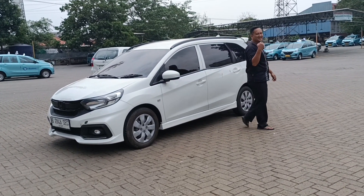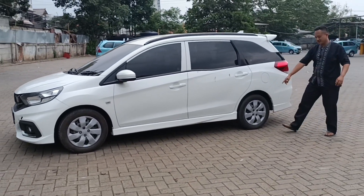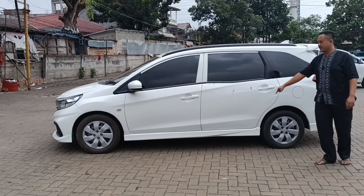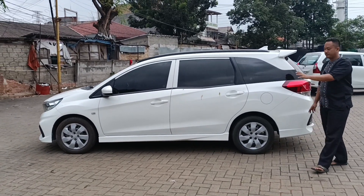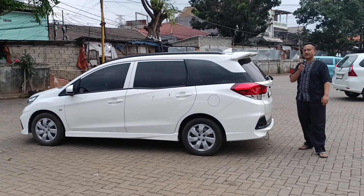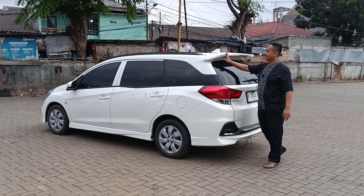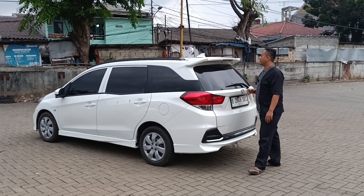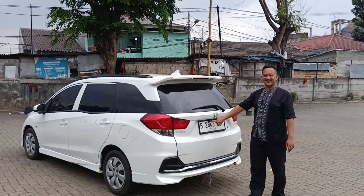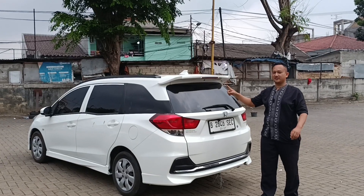Lanjut ke bagian belakang. Ini ada set kit ya, jadi body kit di bagian bawah untuk depan dan belakang, itu kita ganti bumper dan bagian bawah memang pakai body kit. Untuk bagian belakang, utamanya ada spoiler model RS. Ada juga antena sirip hiu dan kamera mundur. Kalau ada kamera mundur, di dalam head unit pasti sudah ganti.